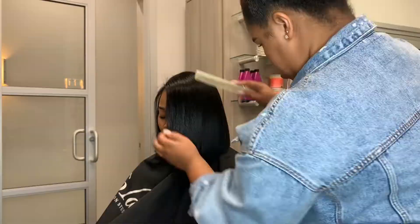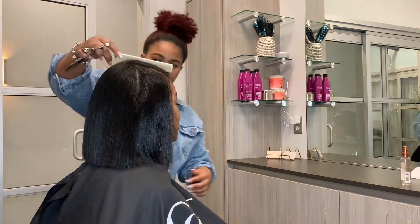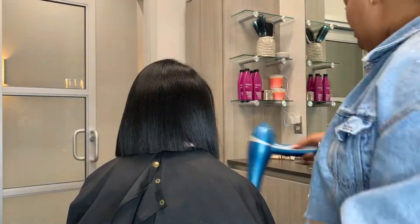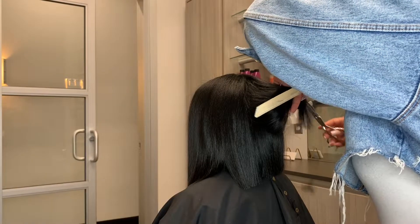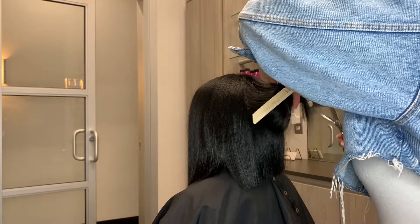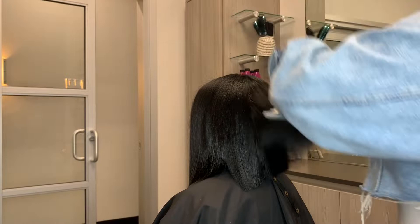Here I'm just trimming her in and making sure everything is nice and even. Again I'm point cutting just to get rid of some harsh lines and really soften things up a bit. Next you'll see we're just checking everything out, making sure everything looks good. She liked the length in the front — she liked one side a little bit longer, which I thought was super cute.